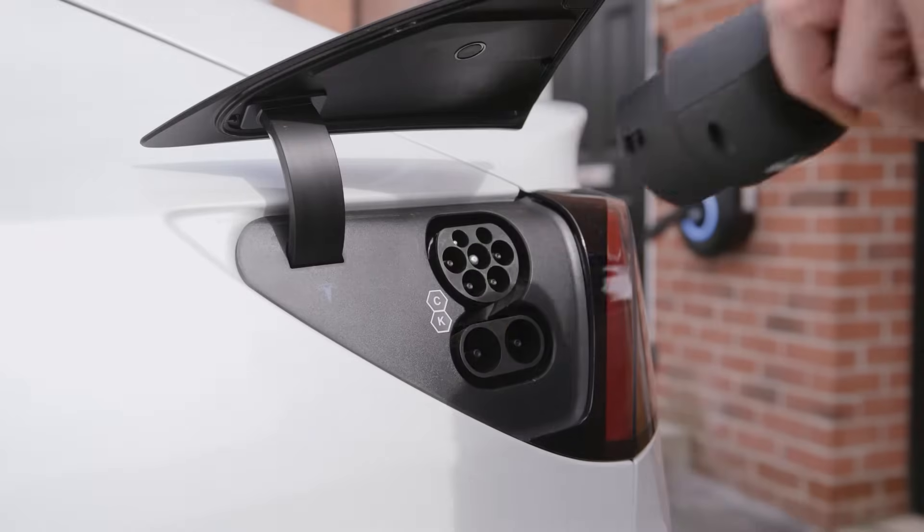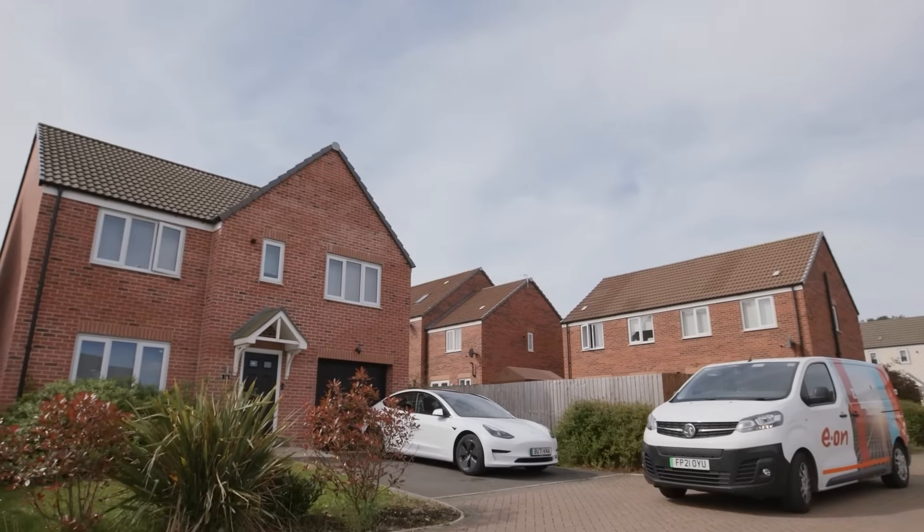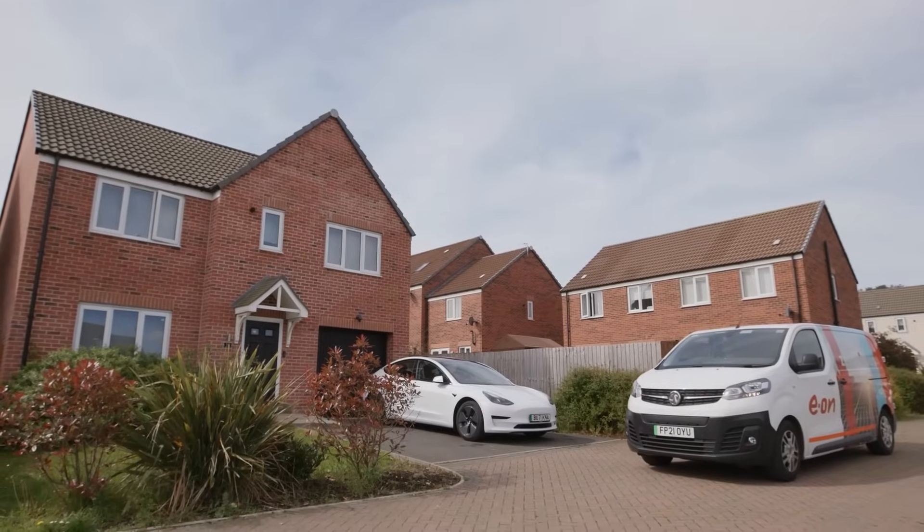So you're thinking about installing a charger for an electric vehicle at home. EON engineers make installation easy — they'll have you up and running within four hours.